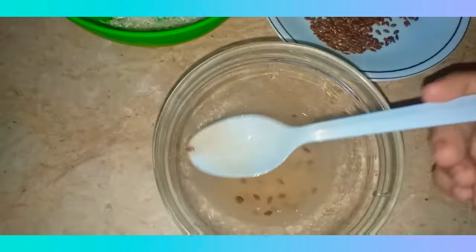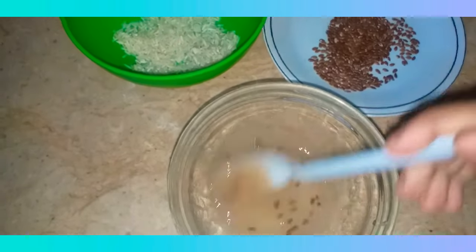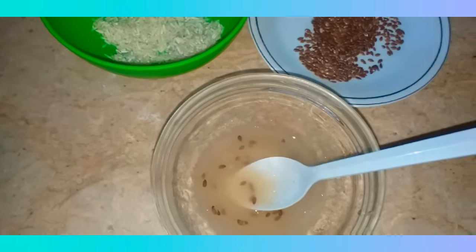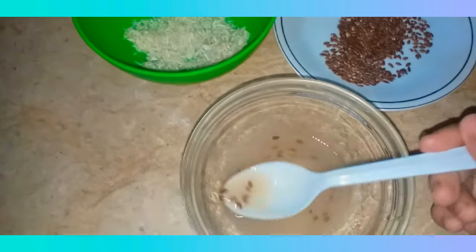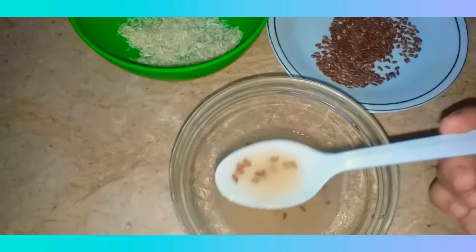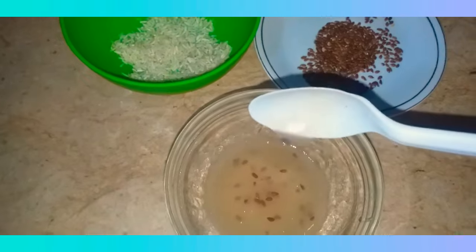I'm going to add two tablespoons of this rice water into the flax seeds gel, and the serum is formed. You need to put this on your face every morning — or if you prefer, you can apply it at night. It's an amazing thing for your skin, give it a try!